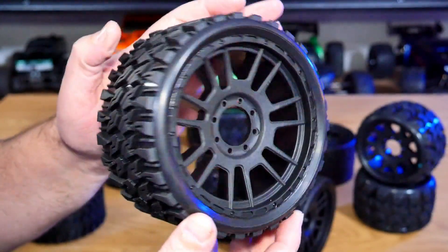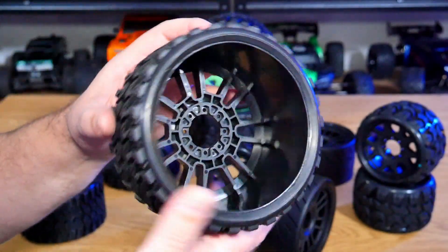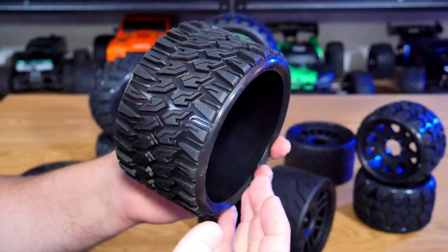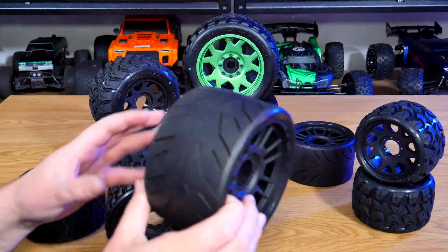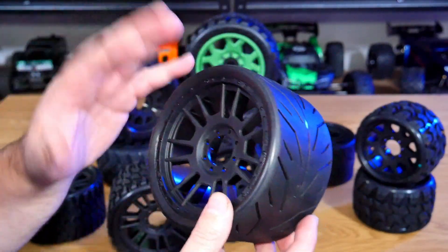The Profit is the off-road version and these are belted as well — super low profile on the tires as you can see. You can screw in your hubs to your desired offset, so you can have a zero offset or a half-inch offset. And then of course the on-road tire — I think a lot of people are going to be using these for speed runs on their big cars.